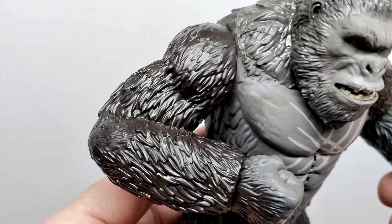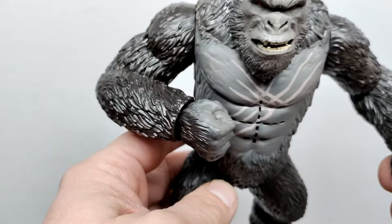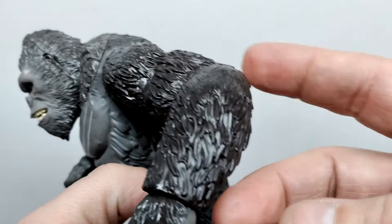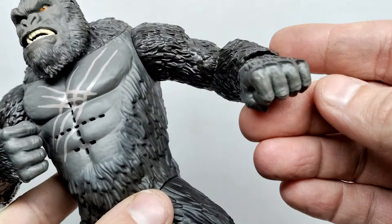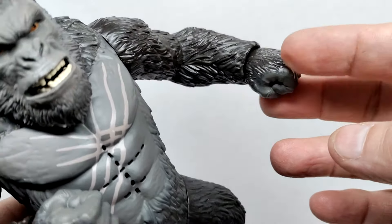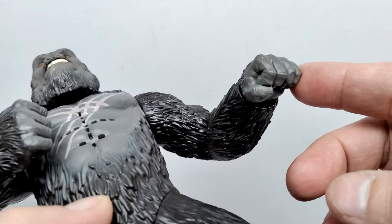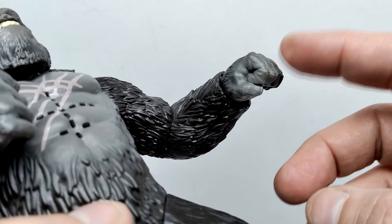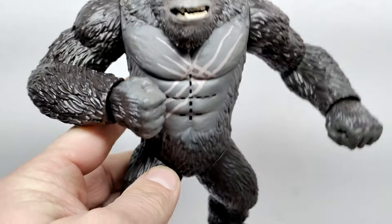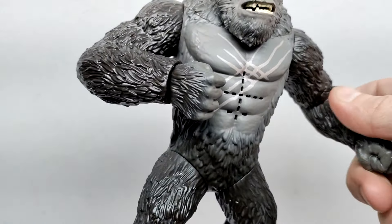Moving into the arms, the fur looks quite nice and the overall sculpt has a nice amount of muscle definition — he looks very strong. The same is true for the opposing arm. The elbows are sculpted well, and moving down into the hands we return to that lighter grayish tone as the fur tapers away and transitions to skin texture. Kong has fists on both hands, so he is absolutely ready to pummel anybody — specifically Scar King, or any other creatures we may find in that movie.